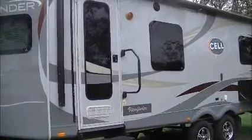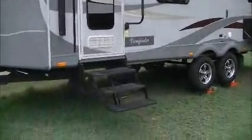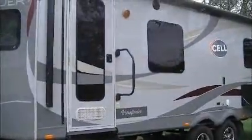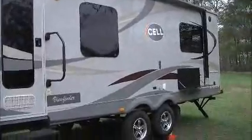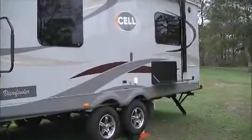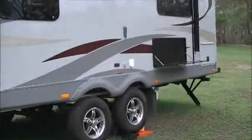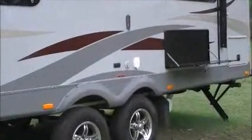From the awning side, there are 3 steps to get you inside given the height of it, a handrail to pull you up, also a picnic table there, TV connections and 240 power on the outside.